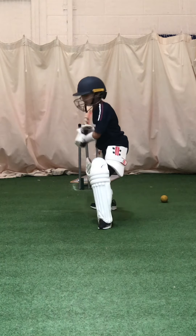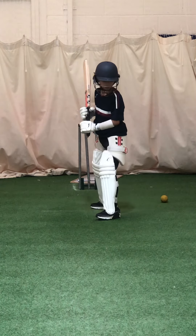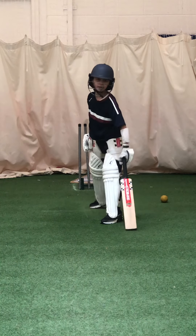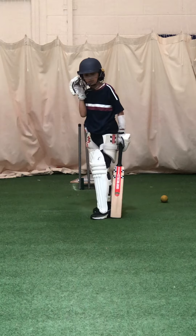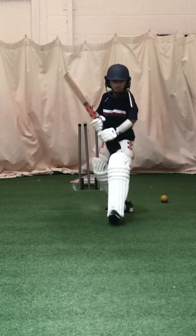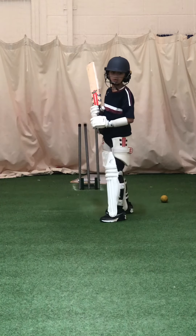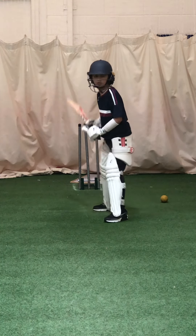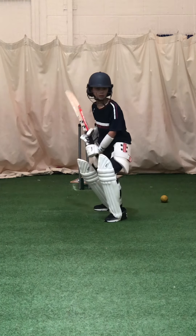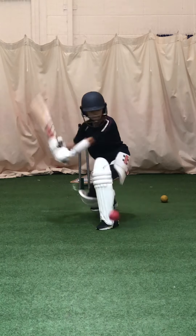Great shot. And again, sink your knee, sink your knee, otherwise it's a hit to leg, it's not a sweep shot. Where did your left leg go? It's got to be in line with the ball, get it in line, it makes the shot easier. And again, great shot, great shot, couple more. Going down, not out. Left leg in line, left leg in line. Great shot.